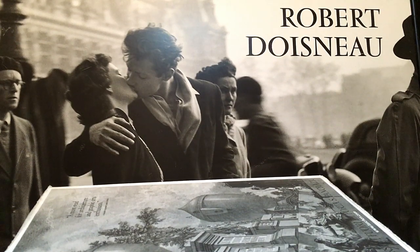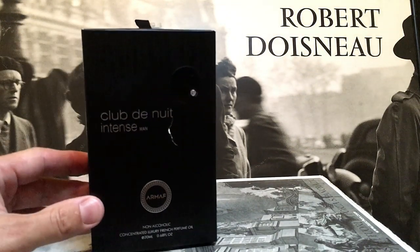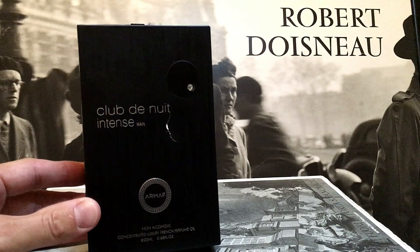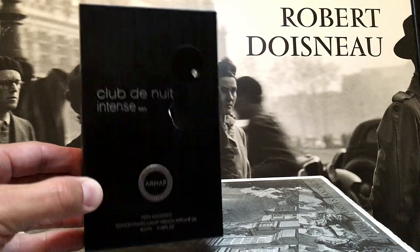Hello everyone, welcome back to all of you in the Smelly Army. Something a little bit different today to my normal format — no hilarious intros and no editing, one of my impromptu videos. So today we're going to be having a look at something new: it's the new one from Armaf, the Club de Nuit Intense Man perfume oil. Very excited to share this one with you.